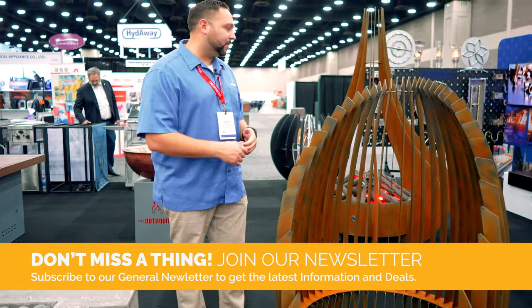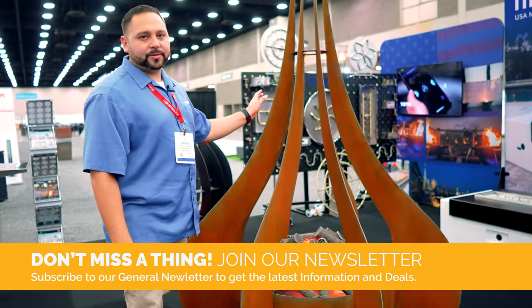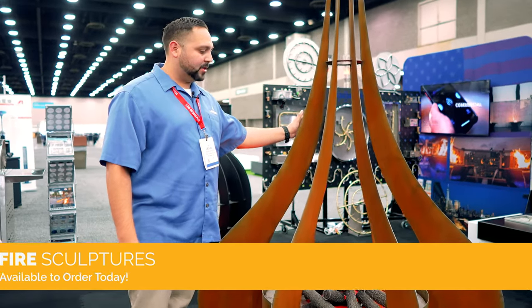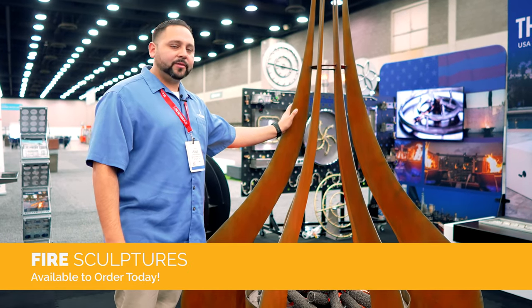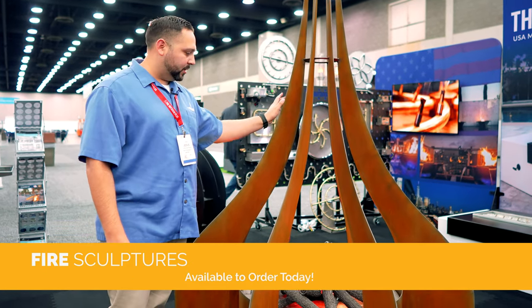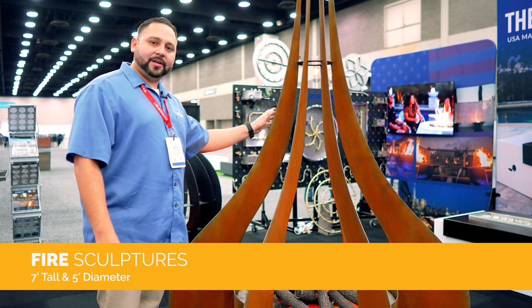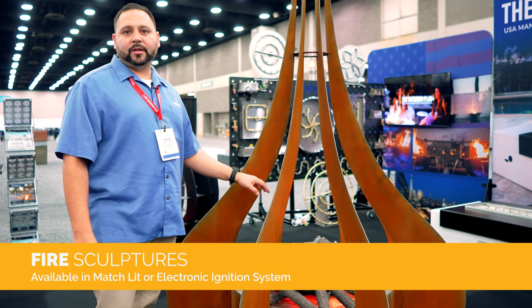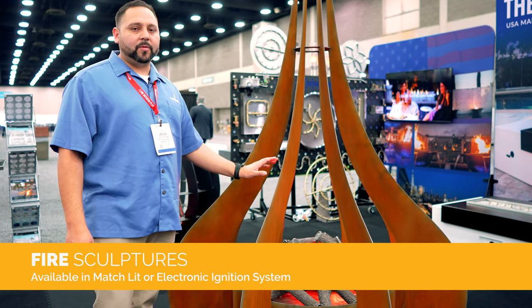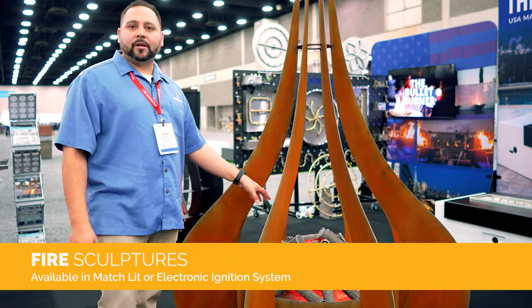I want to walk over to something we released a couple of months ago — this sculpture has been getting a lot of love. We can do it any size you want; this one is approximately 7 feet tall and about 5 feet in diameter. It can be match lit or electronic. We can change the log set — if you want just lava rock, glass only, whatever you want.